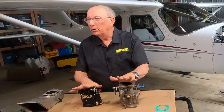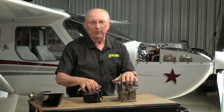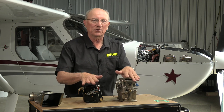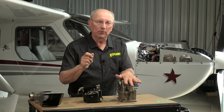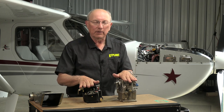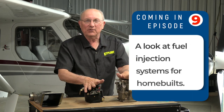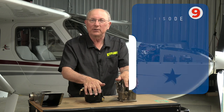So there you have it — the lowly carburetor. These things go back to the 1920s and 1930s. They're really simple devices, but they're part of a complete ecosystem on your engine. Coupled with primers, induction systems, and ignition systems, there are a lot of different things that might cause your engine to run a little bit less than you like. So take a look at everything, and if you have a problem that you just can't fix within the carburetor, send it into a shop — they'll take care of it. We'll see you next time on Kit Plains Firewall Forward.